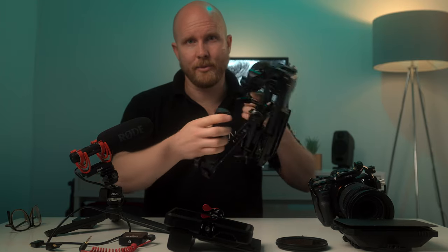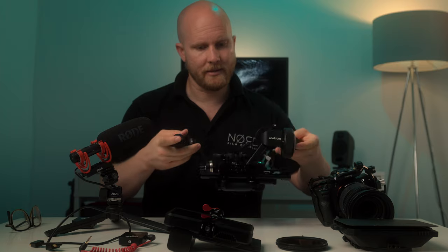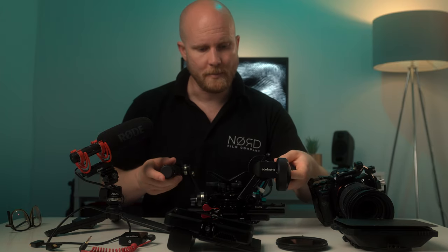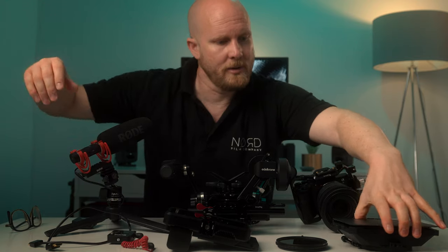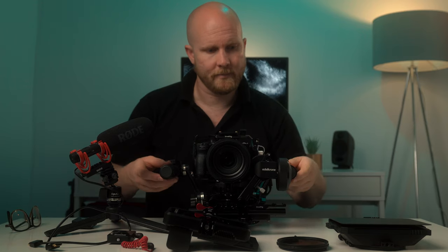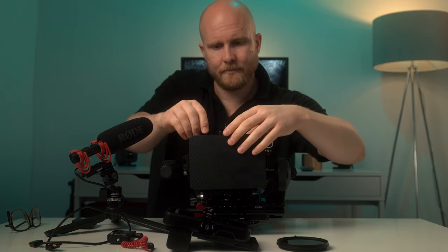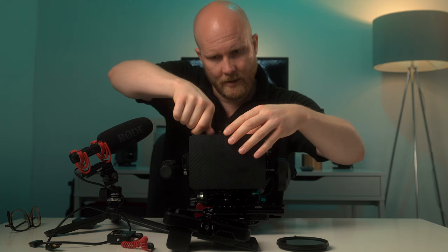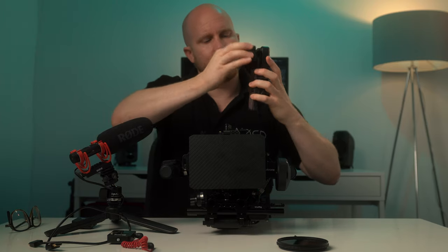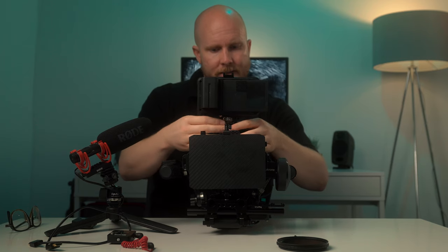This is the unit I carry by itself, with the follow focus, quick release, handle, battery, and all that attached. All the other bits — the camera, the monitor, the sound system, the Wireless GO, the matte box, and filters — are lined up in my backpack. I get this out, line it up, and it's up and running. I put the matte box on, line it up, screw it into place, lock it in. Then I take out the monitor, attach the battery, and drop it in on the quick release and lock it.